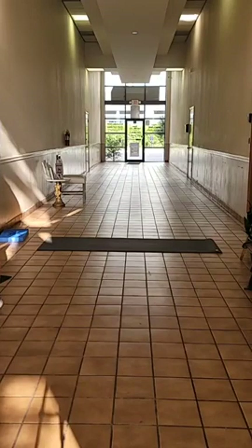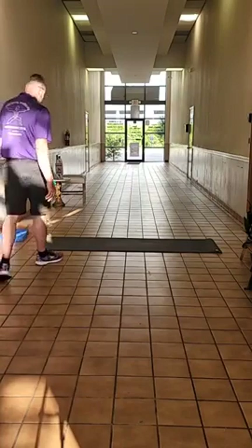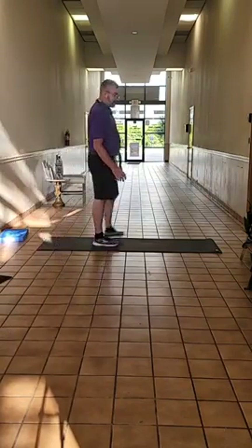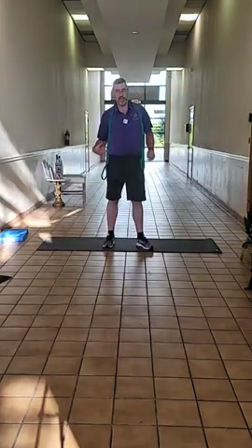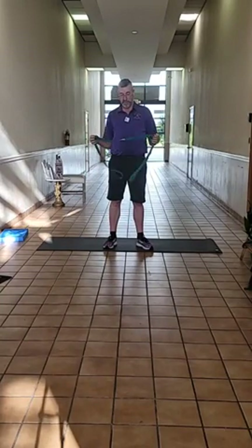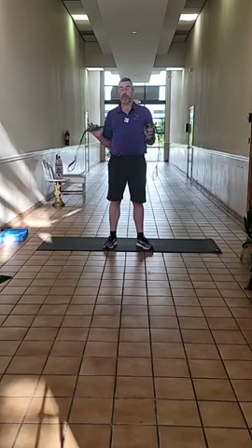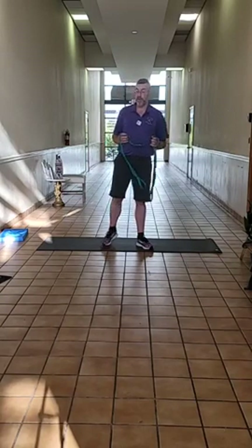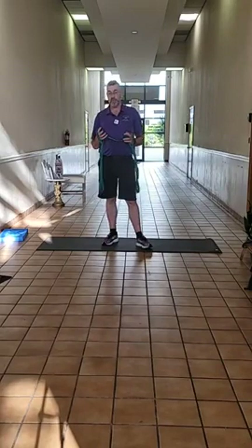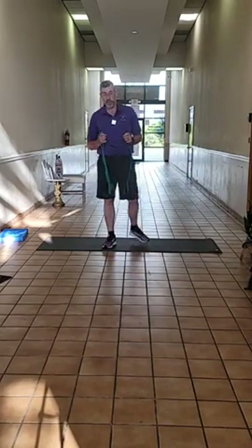Good morning everybody. It is Monday, July 19th. It's hard to believe that July is already more than halfway finished, but here we are. It's another beautiful day in St. Petersburg, Florida. Thank you for joining me. Please like, comment, and share this video in your feed so that it'll be more available to other people that you know.